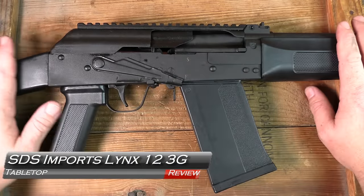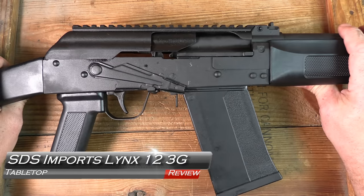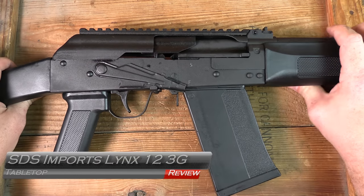Welcome back to GB Guns. We've got the Lynx 12 3-Gun version in from SDS Imports, coming up next.